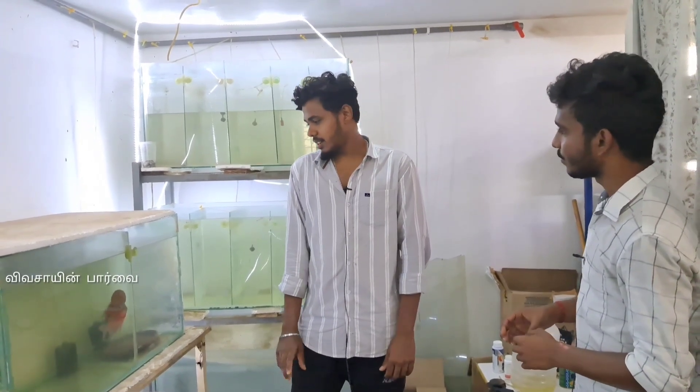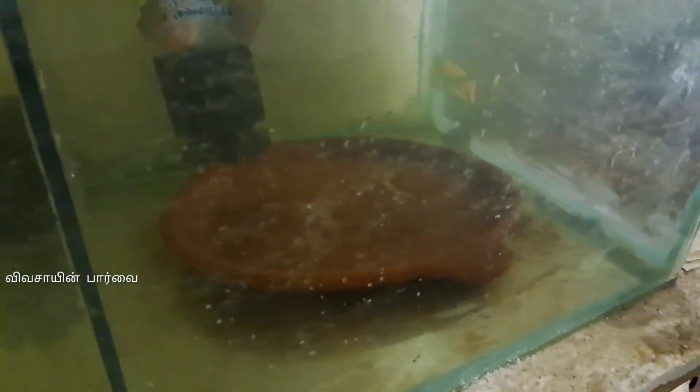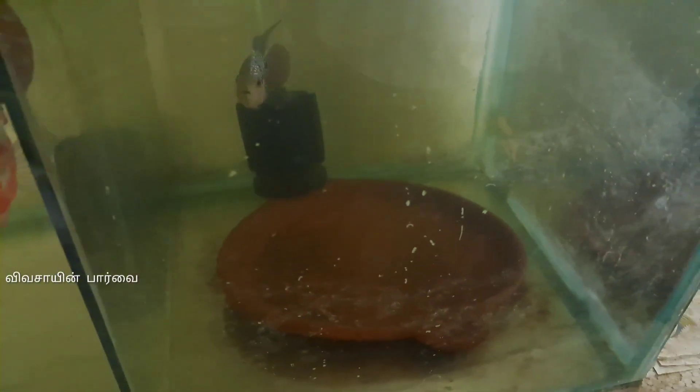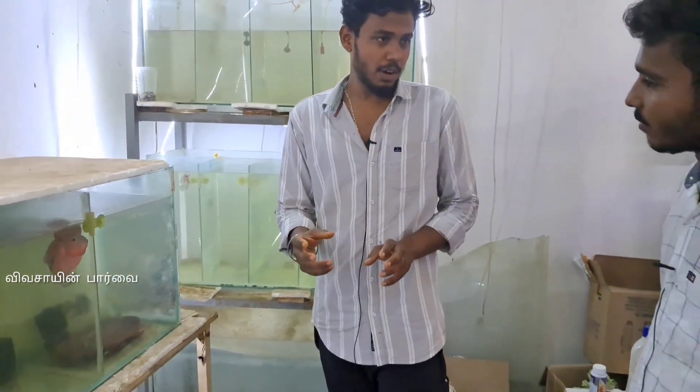If you come to a male, you have to put a plate on the plate. You can put a plate on the plate. If you come to a male, you have to put dust on the plate. If you come to a female, you have to clean the water.